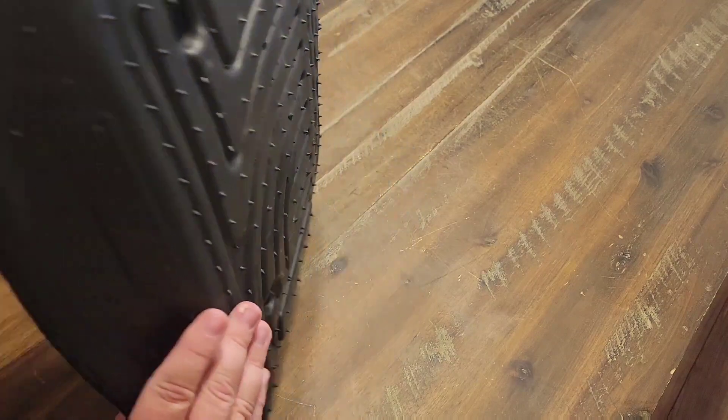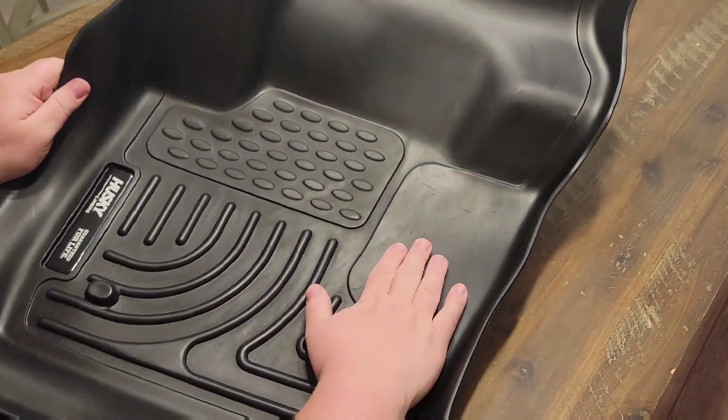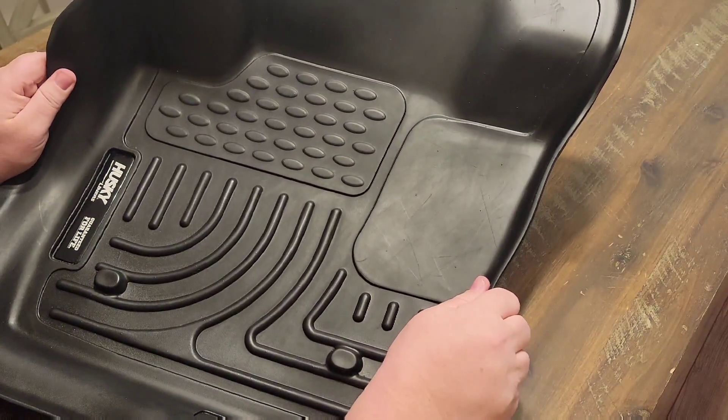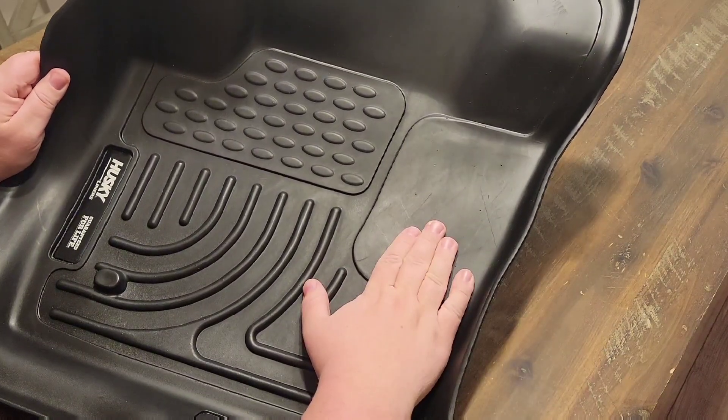Now this is the black model, however they do have different color floor liners that can match the interior of your vehicle. So let's go ahead and throw this inside my vehicle and see what it looks like.